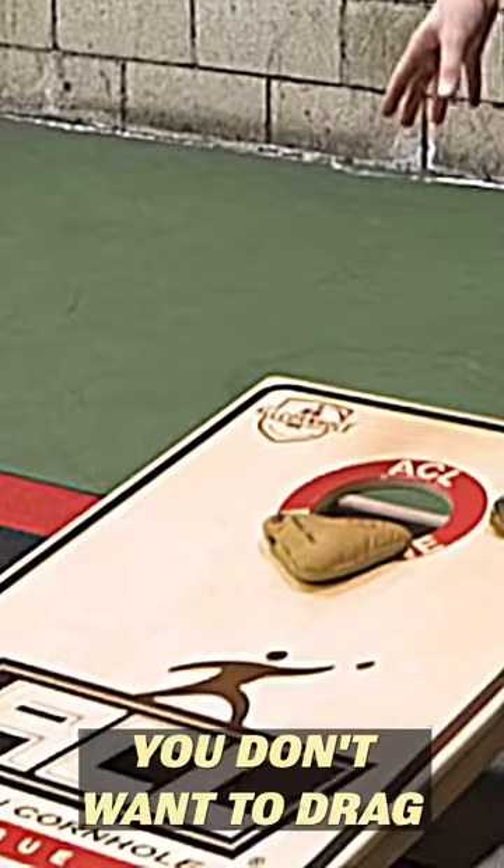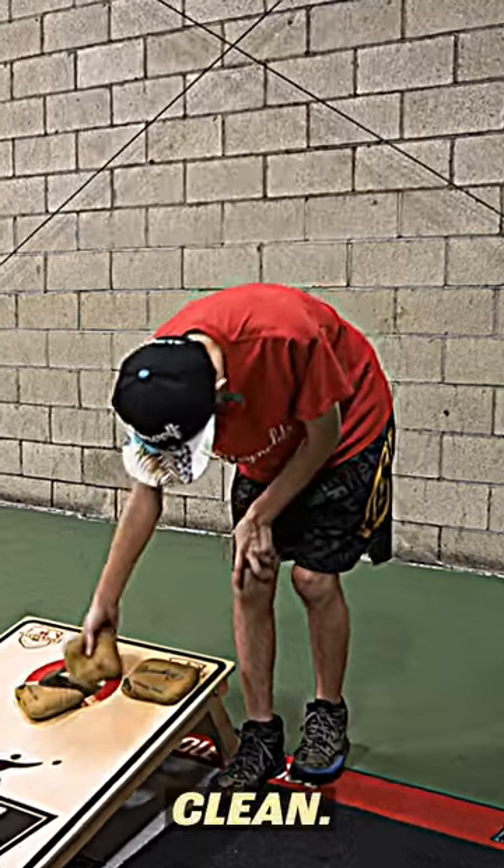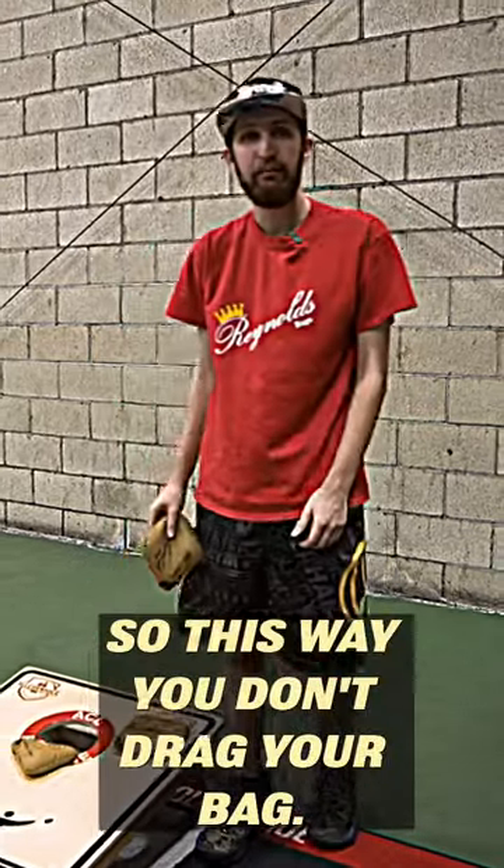This is your bag that you don't want to drag. The goal is to hit the back side of the hole — clean. So this way you don't drag your bag. That's the goal.